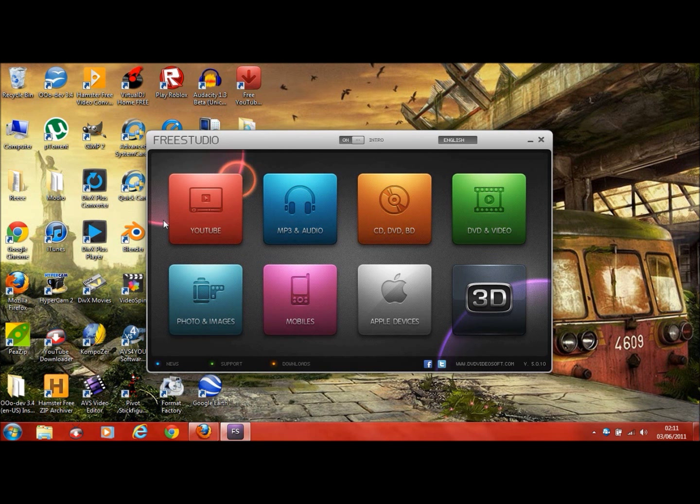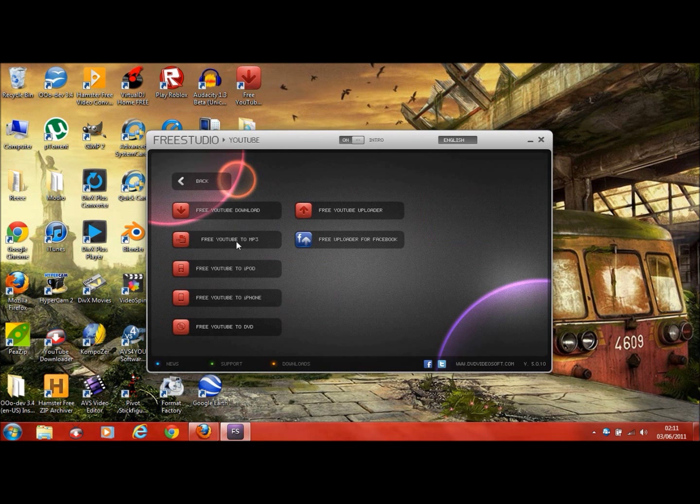Let's start at the first section — it says YouTube. So this is all the stuff to do with YouTube. It's got YouTube Downloader, YouTube to MP3, YouTube to iPod, YouTube to iPhone, YouTube to DVD, and Free YouTube Uploader. That's probably going to be a multi-uploader, so instead of just uploading one video you can upload multiple at once to YouTube — you don't even have to go on the YouTube website for that. They've also got a Facebook one which probably does the same thing. Don't worry about logging in with your password — it's all safe.